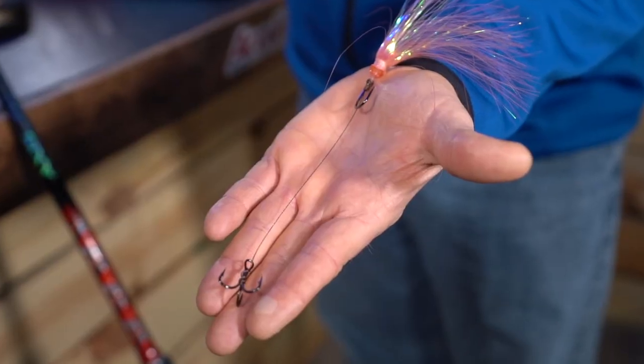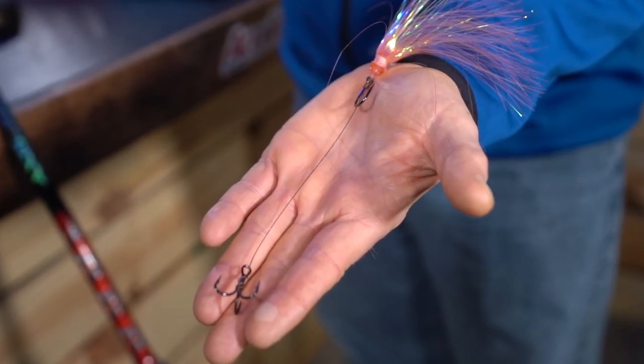The real simple way to tie these is a simple snail knot on the live bait hook, and then we also snail down the shaft of the treble hook as well.